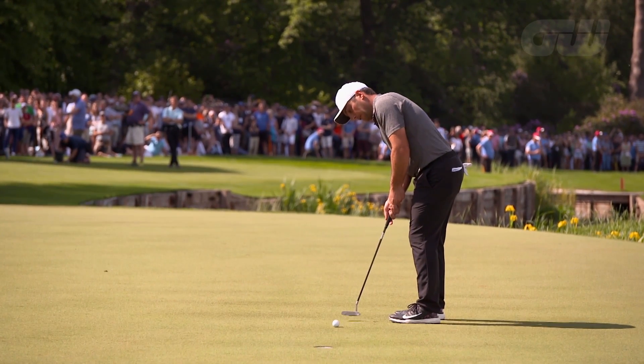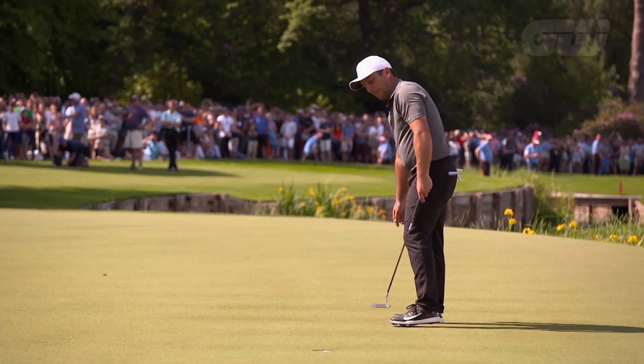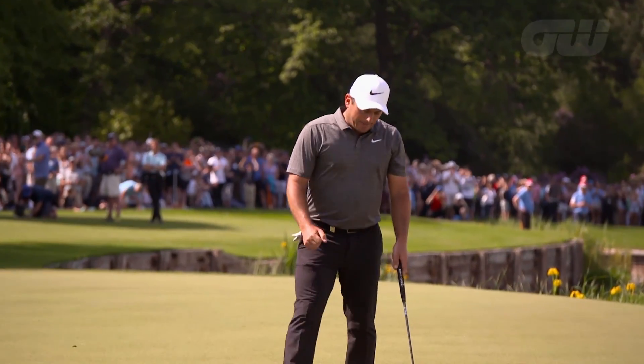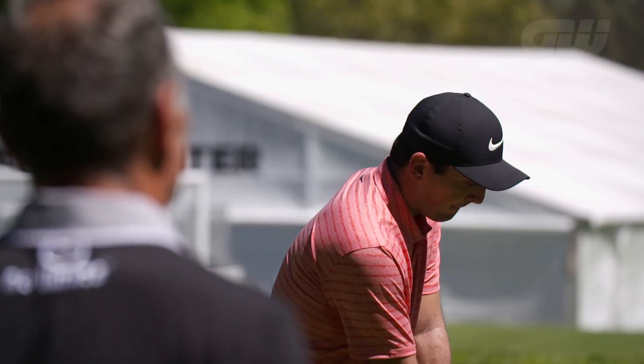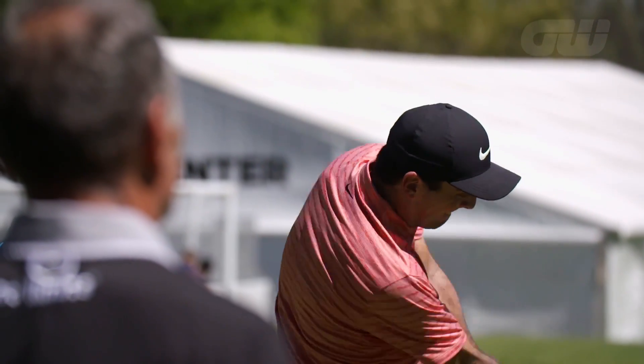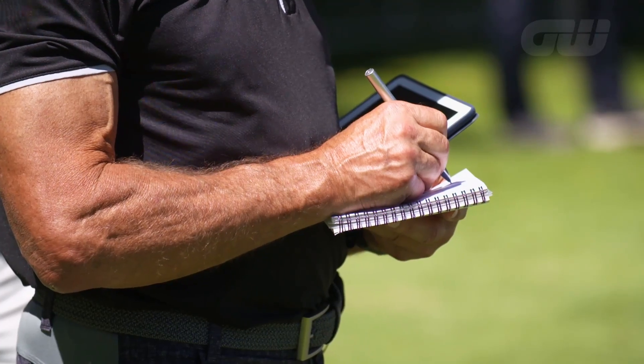Francesco Molinari has started 2019 the way he finished last year, by winning. His recent Arnold Palmer Invitational victory was the result of more hard work in the off-season, and one key member of his team is performance coach Dave Allred. Molinari credited Allred with playing a pivotal part in his Open win at Carnoustie last year, and Golfing World's Iona Steven has been to meet Dave to see how his work with the Italian can help you with your game.